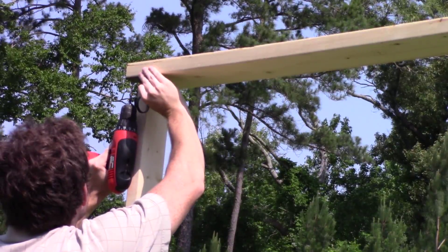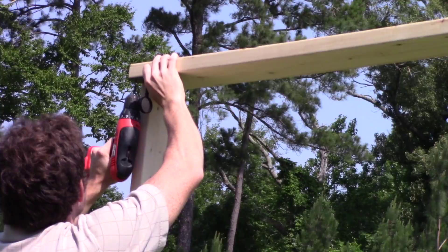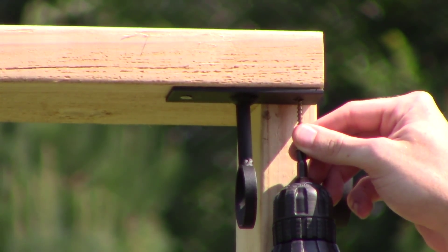Use carpentry screws to install your brackets. Drill slowly as you near your ceiling surface, so as not to over-tighten your screws and cause damage to the ceiling material.